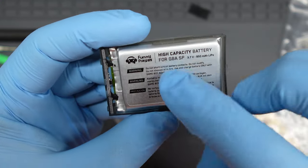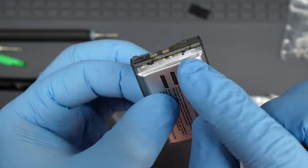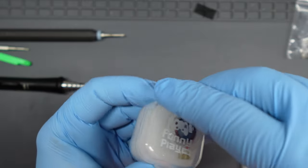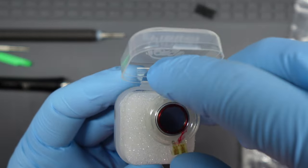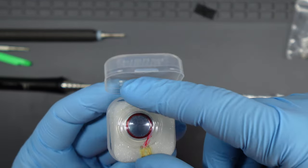I've usually used the Helder batteries for the Game Boy Advance SP, but this time I tried the Funny Playing high-capacity lithium polymer battery, and it seems really nice. It's got an injection-molded casing, a custom contact PCB, and the battery is neatly soldered inside. The clear speaker is also by Funny Playing and comes in a nice little clear case, which is handy for keeping spare screws in afterwards.